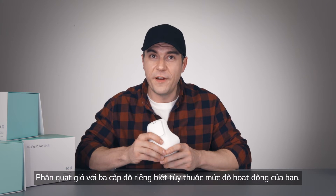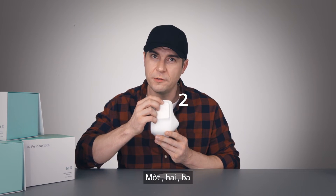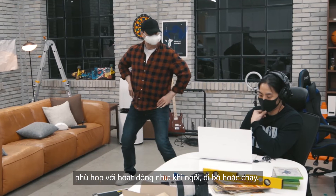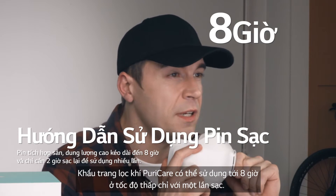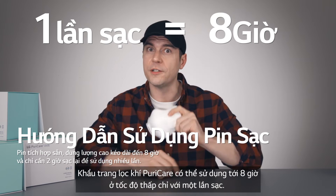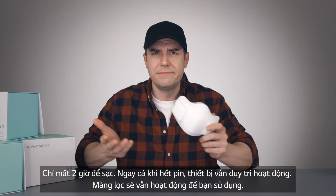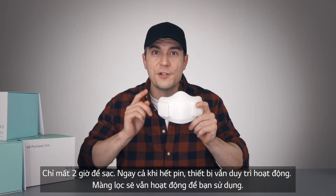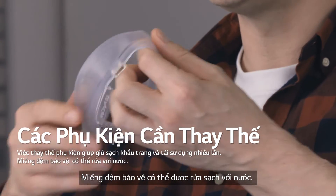The fans have three separate speeds depending on how active you are — one, two, three — whether you're sitting, walking, or running. The PureCare Wearable Air Purifier can run up to eight hours in low-speed mode on a single charge, and it only takes two hours to charge. If it runs out of charge, it's okay — it still works as a filter as long as you can breathe.